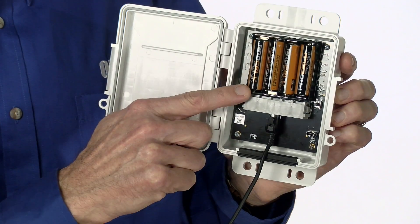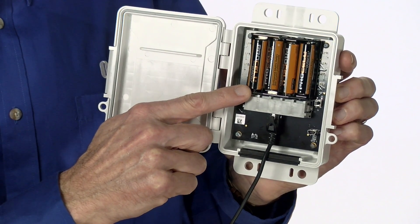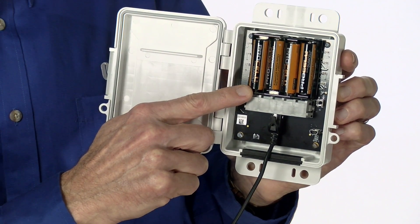Here you can see that this is battery powered with four ordinary AA alkaline batteries. These will power a fully loaded logger for one year in the field. For an extended operating range of minus 40 to 70 degrees Celsius, you can swap in optional lithium batteries.